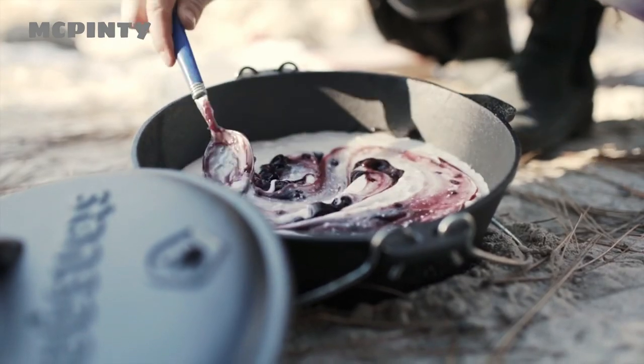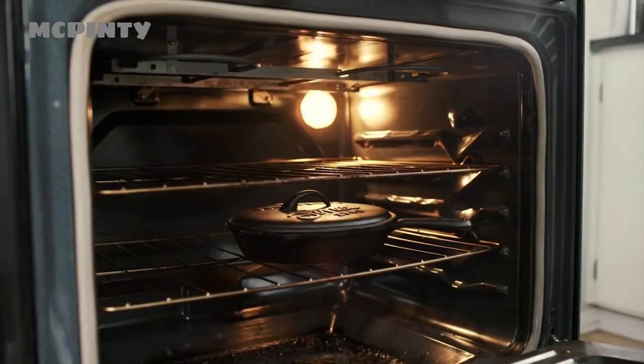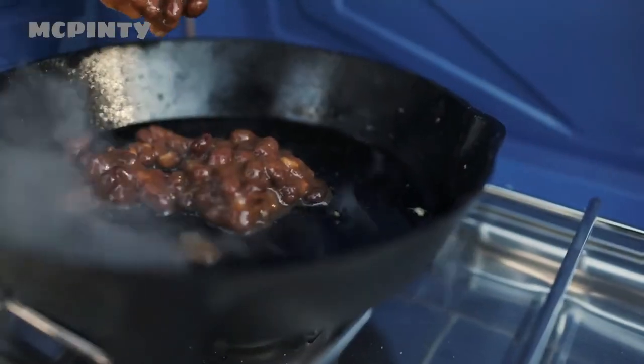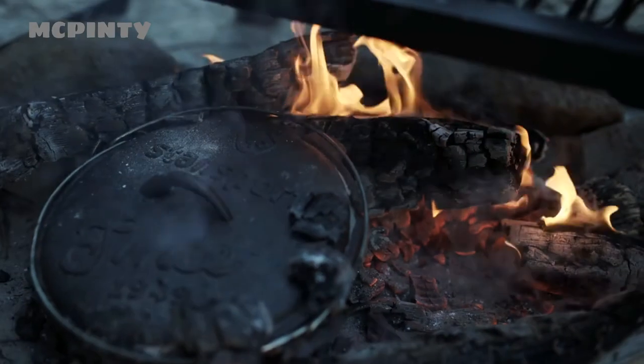The rustic look of cast iron, matched with long-lasting construction, has a rich history in outdoor cooking, but is frequently used for indoor cooking as well. The pre-seasoned cast iron cook set is one of our most versatile products, offering ease of cooking from your home kitchen, to the cabin, to the great outdoors.